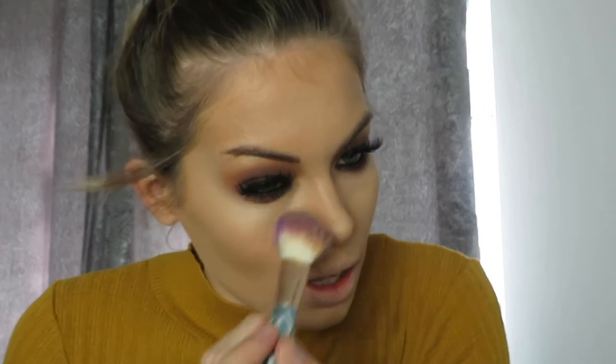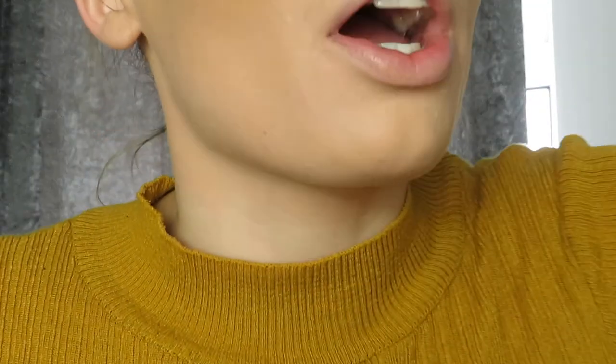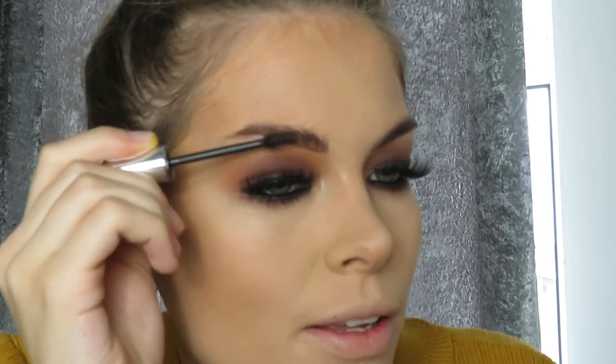While waiting for the powder to set, I go back to my brows. I'm using a Technique Brow Gel — I got it from Amazon — and literally just brushing my hairs up so they all blend in nicely. It gives me a really natural fluffy brow. To finish, I use an angled brush to wipe away any excess powder so it doesn't look crusty.